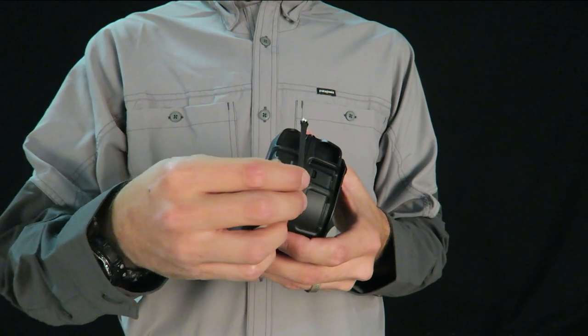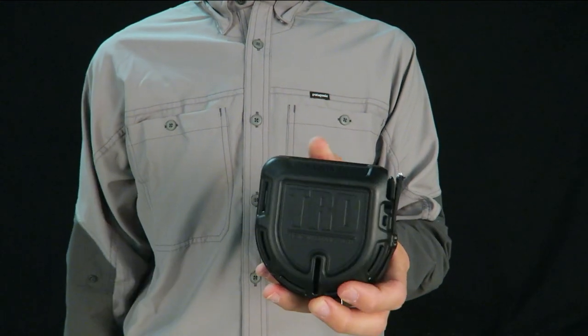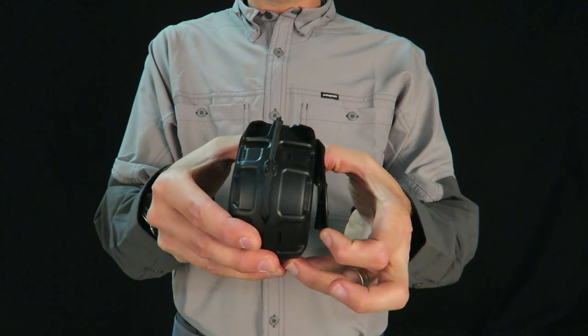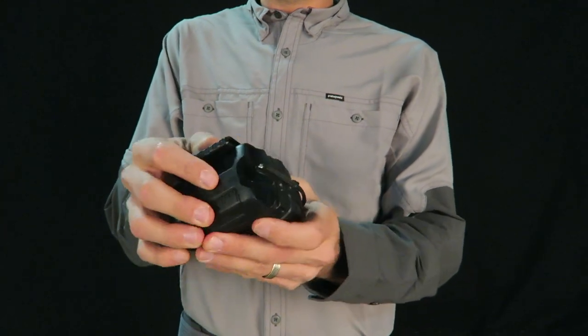Use the cord grip to secure the tail to the unit when finished. Its lightweight and compact design makes it extremely versatile, allowing you to carry it on your hip, backpack,